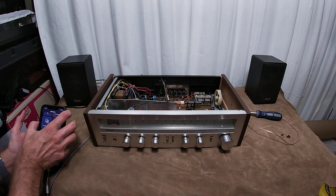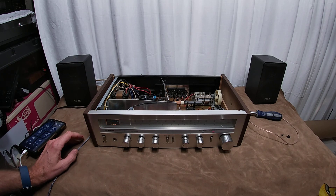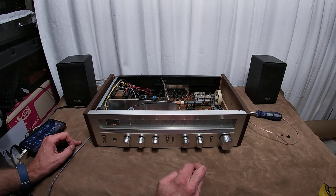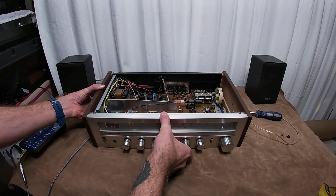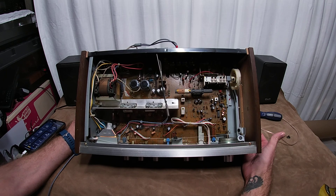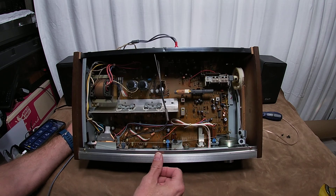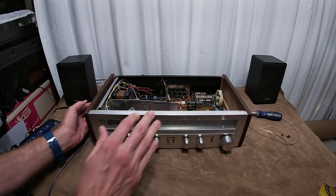Welcome, friends. This is a Pioneer SX-3400 and I have it open right now because I needed to de-ox some of the potentiometers. But when I opened it I was just absolutely astounded at how little is in here. If you've opened amps before you'll appreciate what's going on here — which is basically nothing. Even the primaries here, there's just nothing here. And as a result this thing sounds superb — I cannot believe how good it sounds.